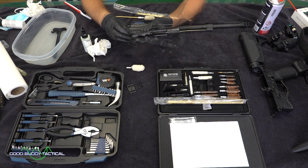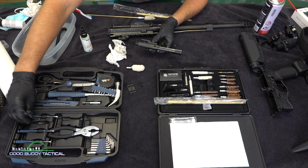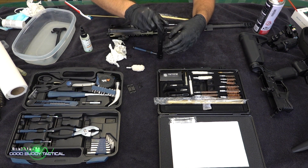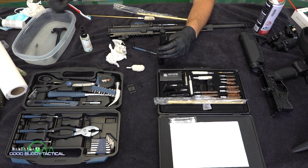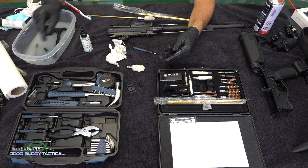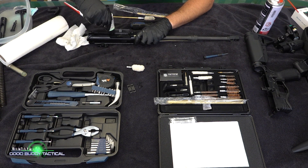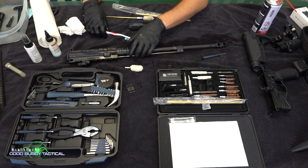Let's take a look at the bolt carrier group. First you're going to take out the little retaining pin using a mini screwdriver — just get in there and pop it out. Throw that into the solution. Then pop out the firing pin and throw that in as well into your CLP mixture. Flip the bolt carrier to a 90-degree angle, pop out the cam pin, and the bolt should come out. Let all of that sit in your little vat. Spray CLP into the barrel as well.